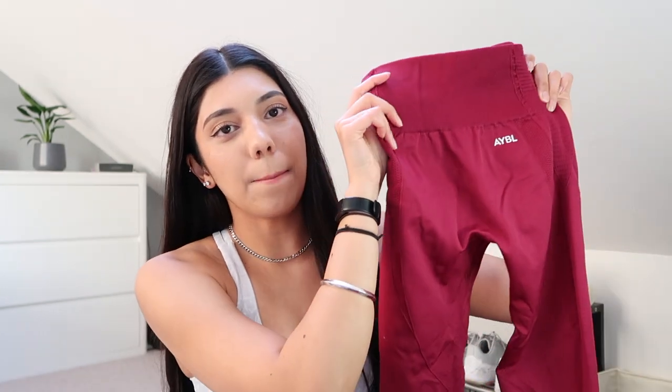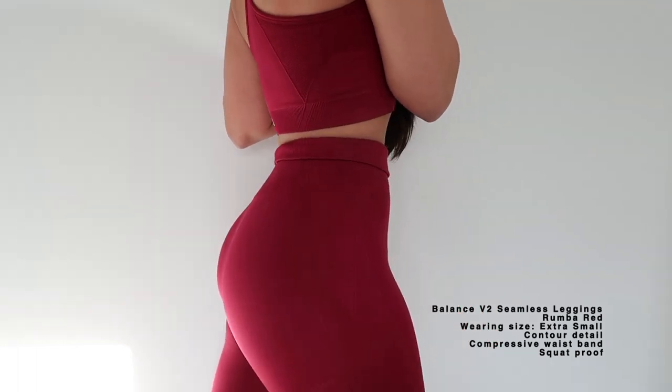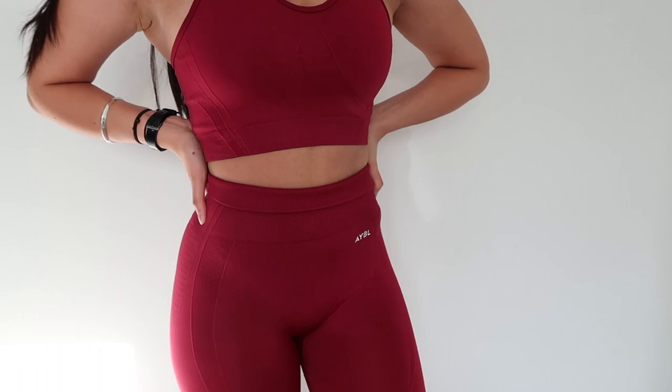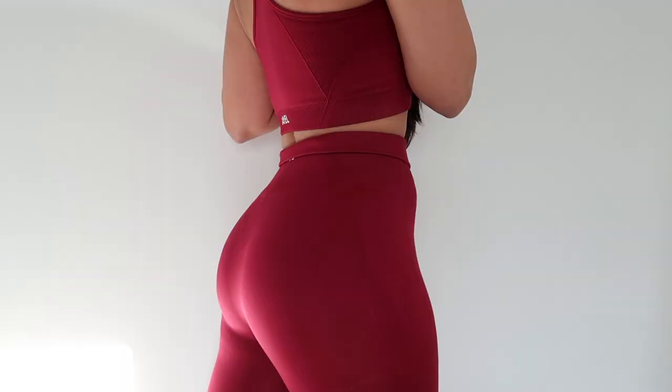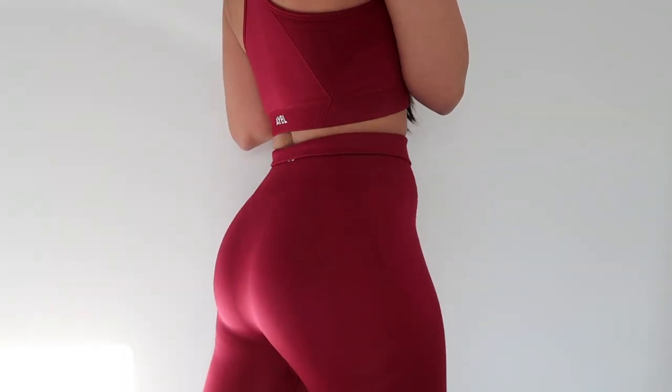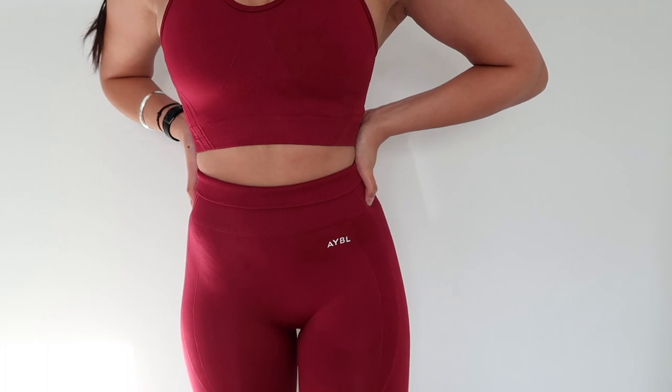These are the Balance V2 Seamless Leggings in the same shade as the bra, the Rumba Red. The colour of these — we've got minimal branding again, which I do appreciate, and the lovely contour design all the way down the leg. There's a logo on the back of the leggings too. I love these leggings the most, I think, out of the other sets I have, only because the waistband is so, so compressive. I love a compressive waistband when it comes to leggings. These leggings are 100% squat proof on me. I'll wear these on my leg days, yoga flow, or even around the house — I just think they're so, so comfy.